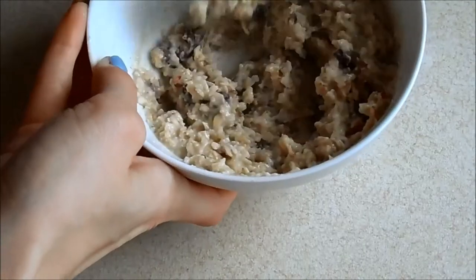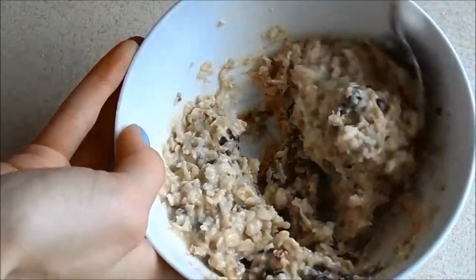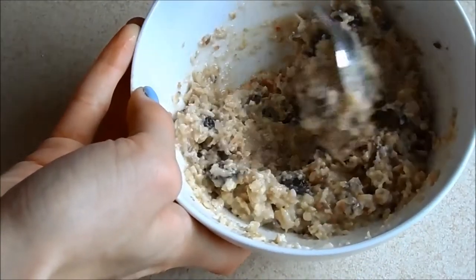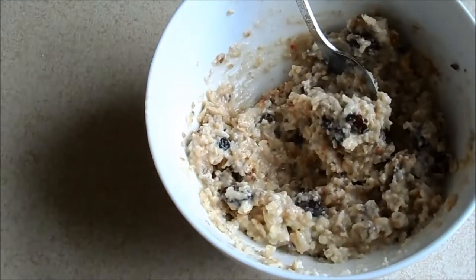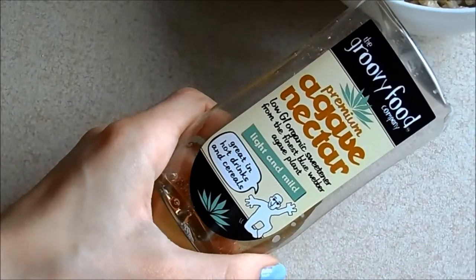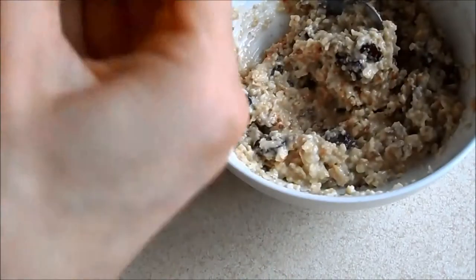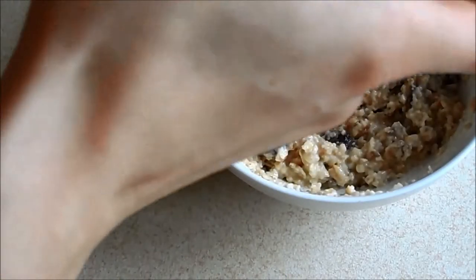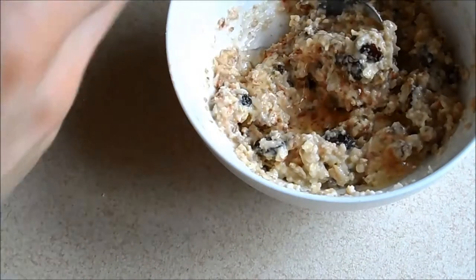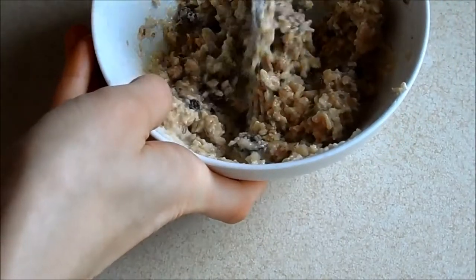And then my favorite thing to finish it off is this — the Groovy Foods premium agave nectar. I picked mine up from Holland and Barrett, and I just drizzle some of that on and then give it another mix.